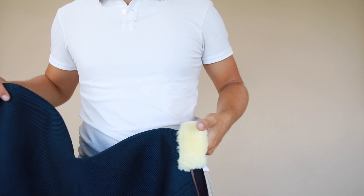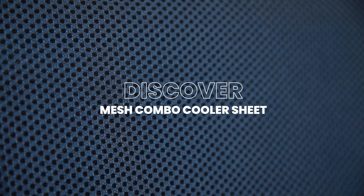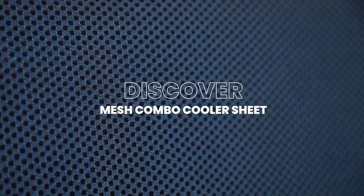Hello everyone, my name is Len and today I will introduce the Mesh Combo Cooler Sheet to you. This rug is the result of high standards where innovation is key. I will tell you more about the purpose, the fabrics, and the use of the sheet. I give you this product presentation to make it easier for you to make the right choice.